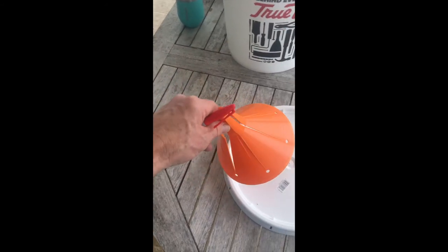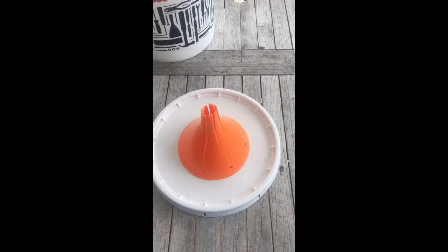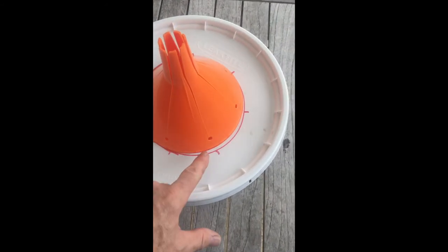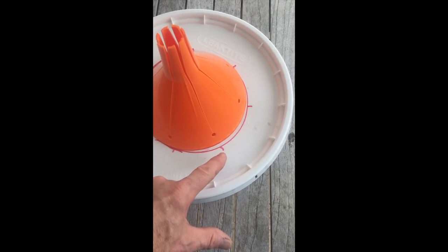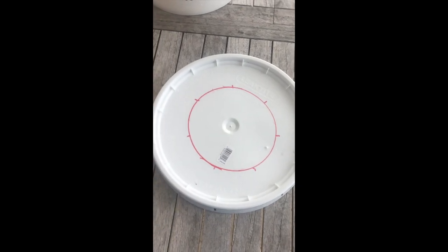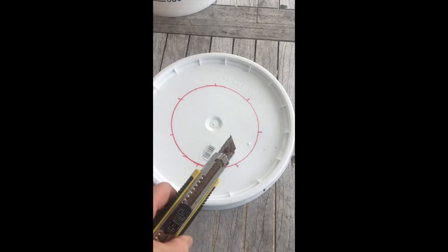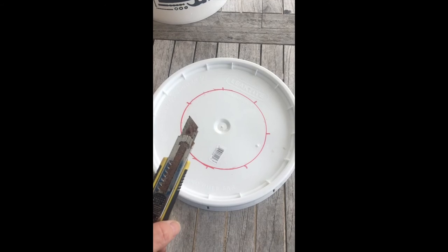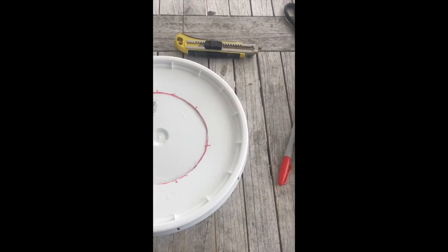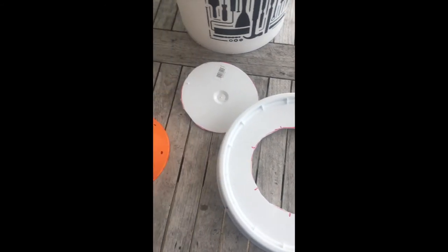Take your zookeeper funnel, put it on top of the lid carefully, and draw a circle around it. Circle drawn — I made some little marks where the holes in the funnel are, which will line up to the holes you're going to drill in the lid. Take that off and then take your X-Acto knife and cut around the line carefully so as not to cut anything you want to use later. Once you've done that it'll just pop out — there's the hole ready for your funnel.